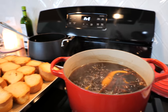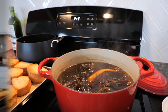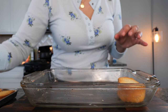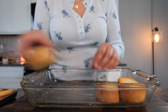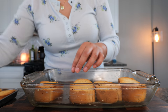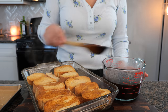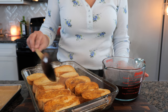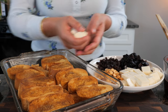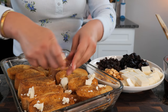Our syrup is ready, our bread is ready, and now it's time to assemble our capirotada casserole. I've buttered our baking dish and now it's time to start placing our pieces of bolillo. I'm going to begin by soaking our bread just a little bit to get those flavors started. Next you want to start layering your pieces of queso fresco — you can do big chunks or you can crumble it over the top just like this.